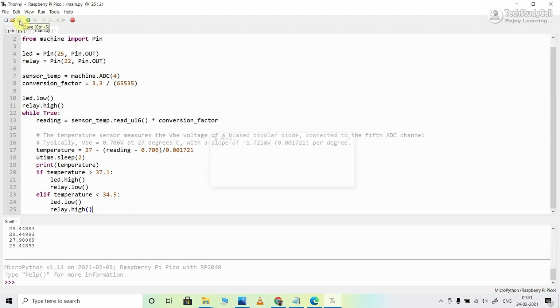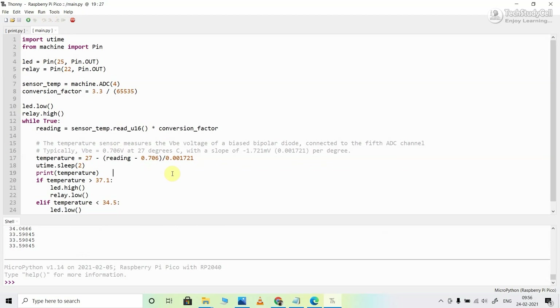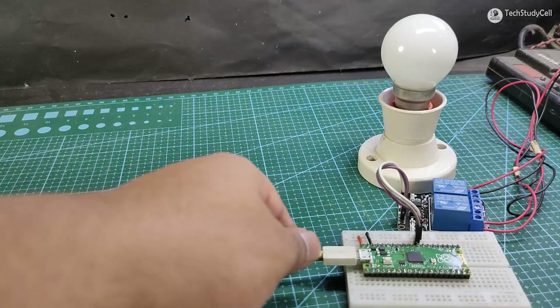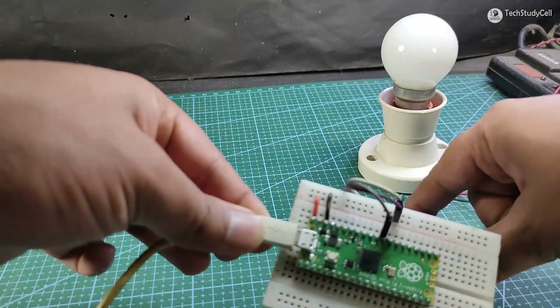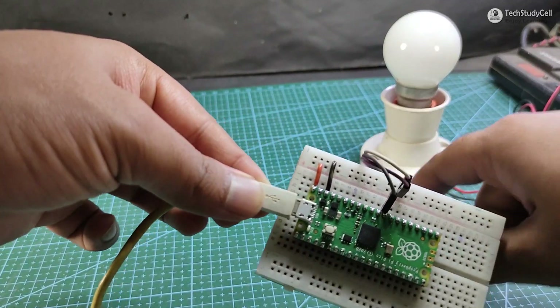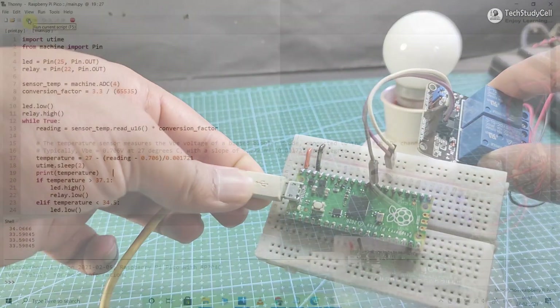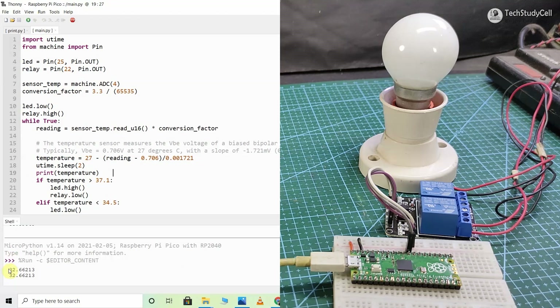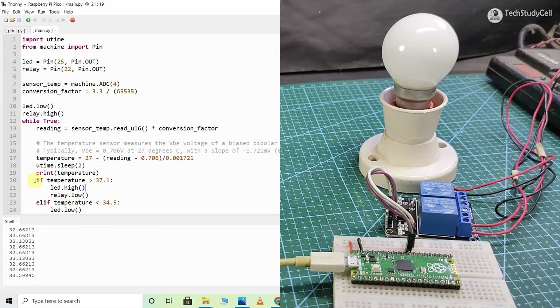Let me save the code — it will override the previous main.py file. You can refer to the circuit diagram to connect the relay module with Raspberry Pi Pico. Here I have used GPIO 22, and you can see I have connected the relay module accordingly. Now let me execute the code. You can see currently the temperature is 32 degrees Celsius. So if the temperature becomes greater than 37.1 degrees Celsius, the lamp will turn on. Now to increase the temperature, I will use a dryer.